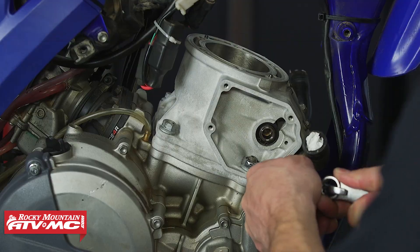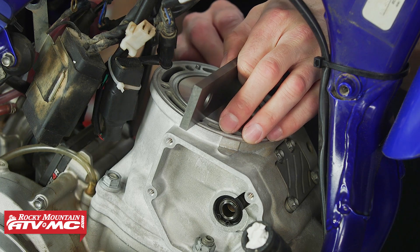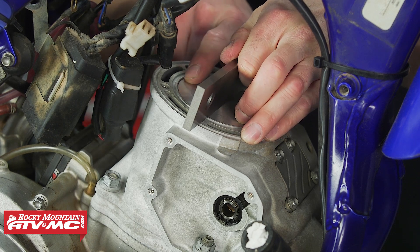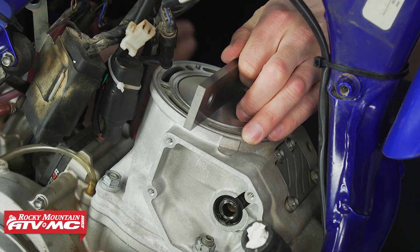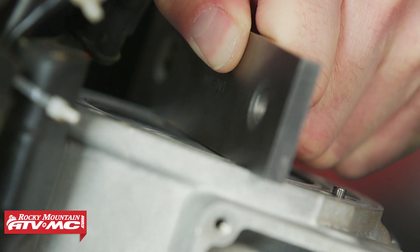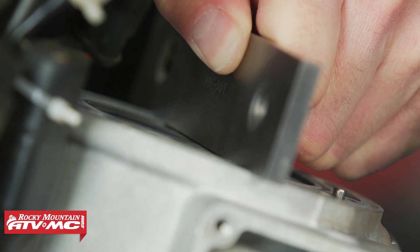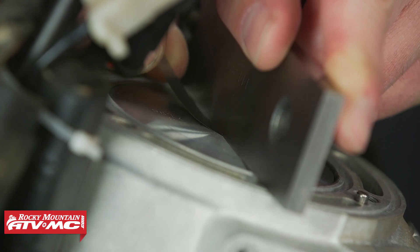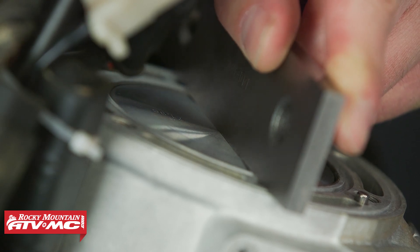Once you've done that, go ahead and rotate the piston to its highest point. We're going to set our straight edge right above our wrist pin, because the piston can actually rock back and forth so the center is going to be the accurate point to measure. Roll it back and forth to make sure you're at the highest point — if you want to get really technical you can use a dial indicator to verify that. When you slide your feeler gauge underneath that straight edge, choose the feeler gauge that just has a slight drag to it. In our case that's 0.08 millimeters.